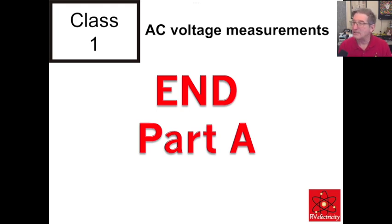End of part A — AC voltage measurements. Stay tuned for part B soon, where I'll be showing you DC measurements. I'm Mike Sokol from RV Electricity. Thanks for watching.